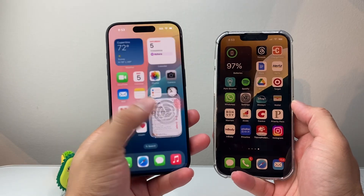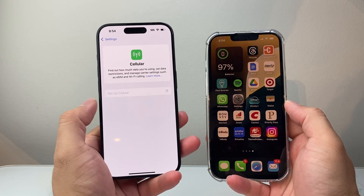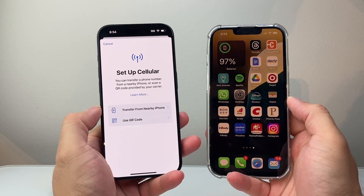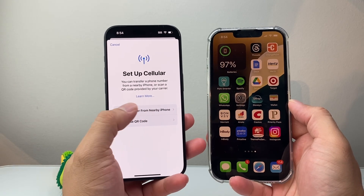First, on your new iPhone, go into Settings and from here go to Cellular. Once you tap on Cellular, tap on Setup Cellular. Now if you have your old iPhone near your new one, you can actually transfer it over using Transfer from Nearby iPhone.